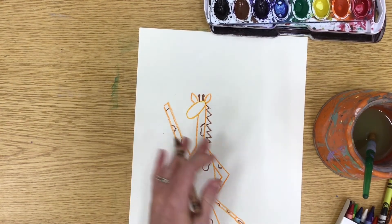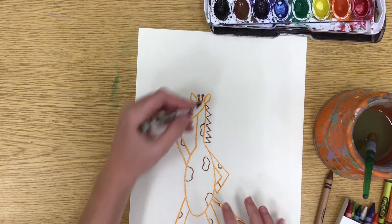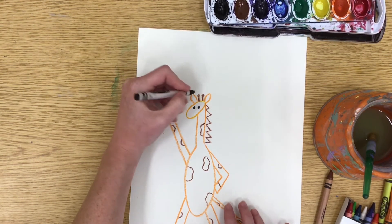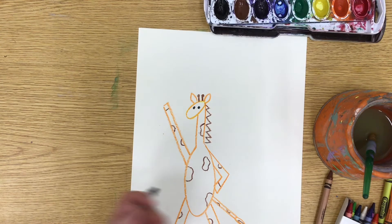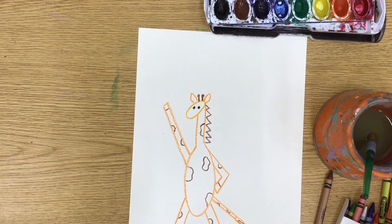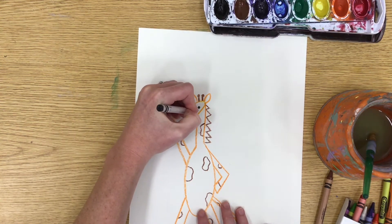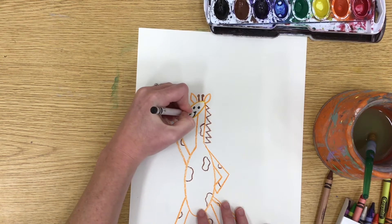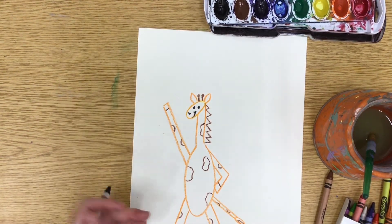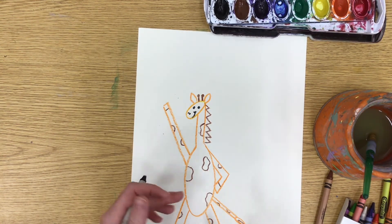Now we're going to add two circles for the eyes — or you can do curved lines if the giraffe is dancing with his eyes closed. We want to draw a little smile on the giraffe's face and maybe two little circles for nostrils at the top. You can really see our giraffe Gerald now — he's standing and it's starting to look like a giraffe.